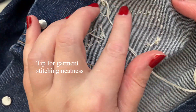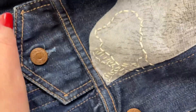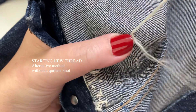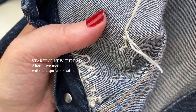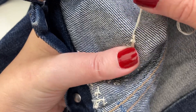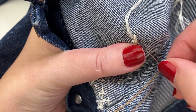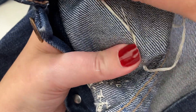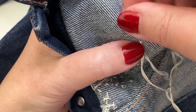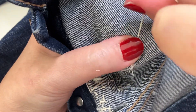Rather than going across like this you get lots of loopy bits at the end, so with clothes it's better to weave back if possible. When you restart, go into the back of the stitch, pull your thread, leave a tail of about one or two centimetres, hold that under your thumb and then go back through the loop. Just give it a twist, put your nail on that twist and pull the thread through, then pull tight.